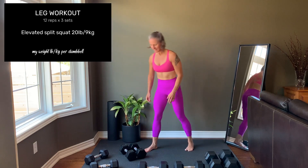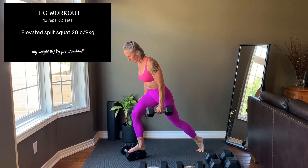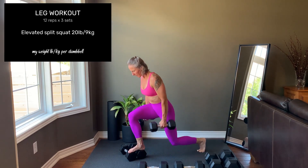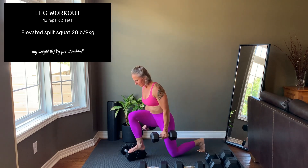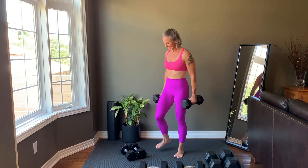Elevated split squat. You can use a pair of dumbbells to elevate your foot for this exercise. Doing so will increase your range of motion, which drives better engagement to the quads and the glutes. Slight lean forward of the torso. Press hard through that front foot to help maintain balance. You can pause here.